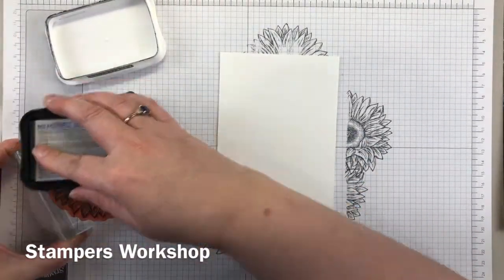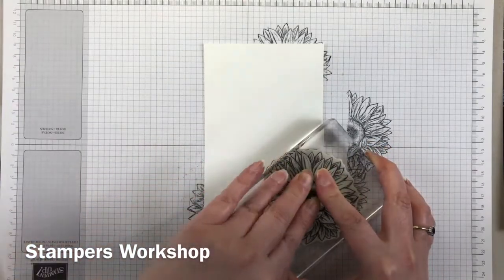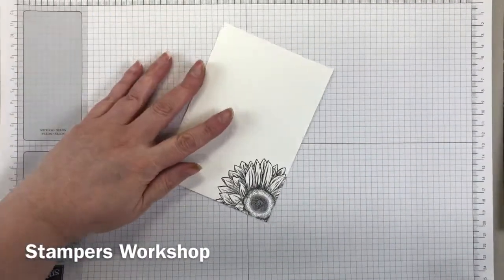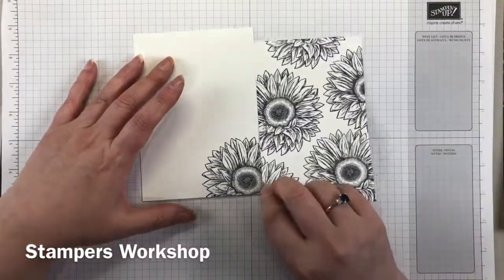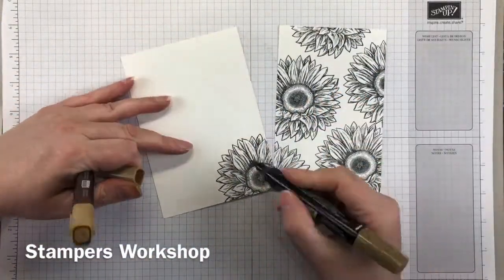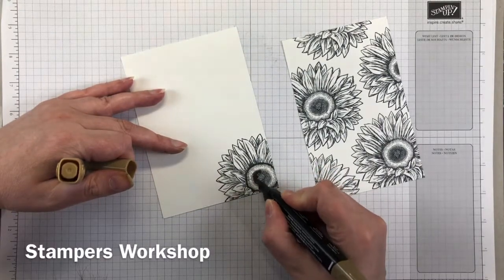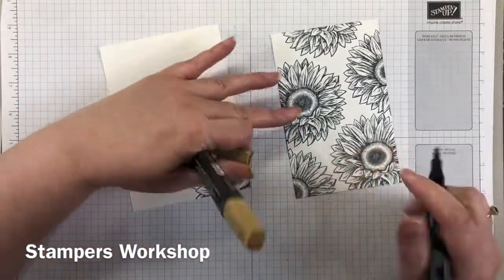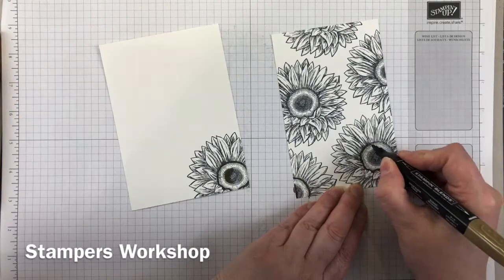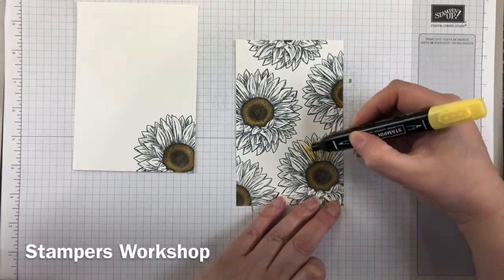I've just brought in another panel because I'm actually going to put this card onto black cardstock. I've decided to add a panel inside my card so that I can write on it, so I'm going to do the outside panel and the inside panel at the same time. I'm not going to show you the coloring of the entire panel because it took me 28 minutes to make this card. I've made quite a few cards with the same design and this probably took me the longest because I was filming.